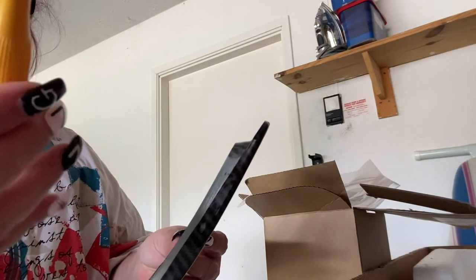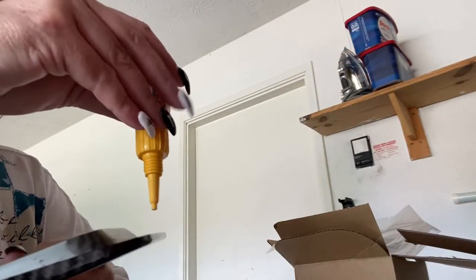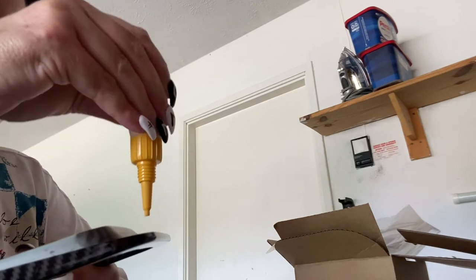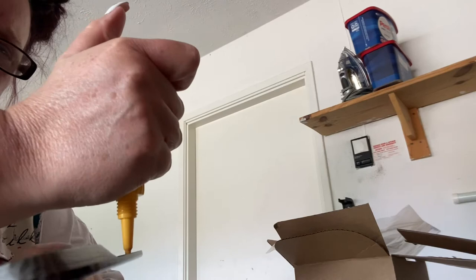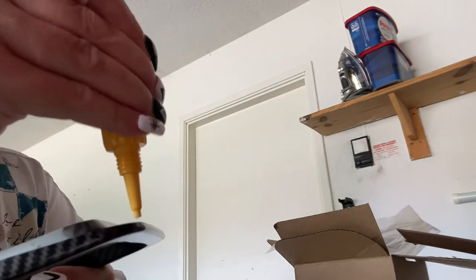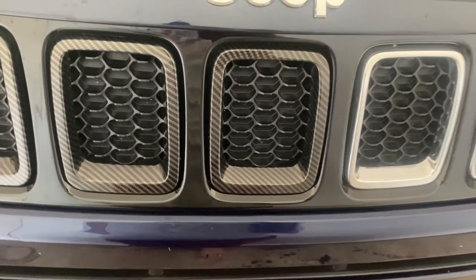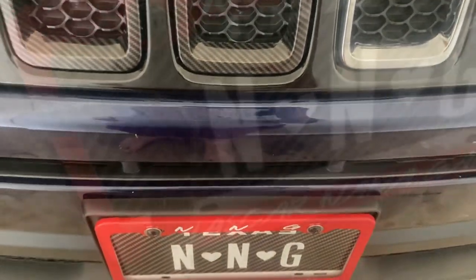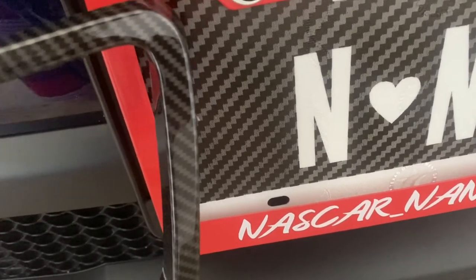So when I get those off, I am going to add some Gorilla Glue around this as well. So we're going to do it like this, and then we're going to go apply. Do y'all see the difference? Of course you do.